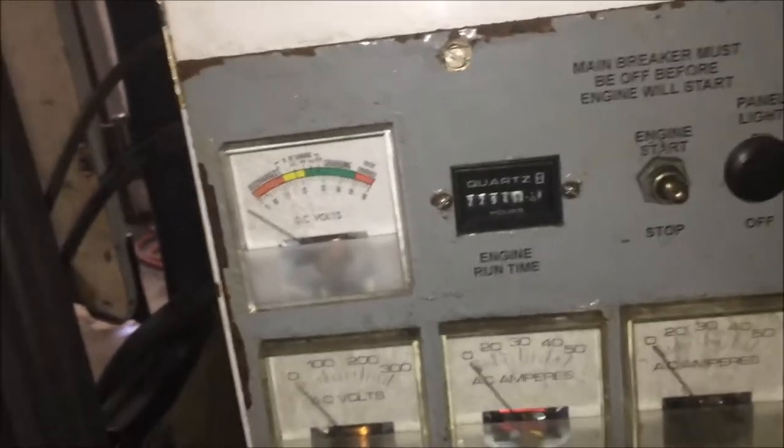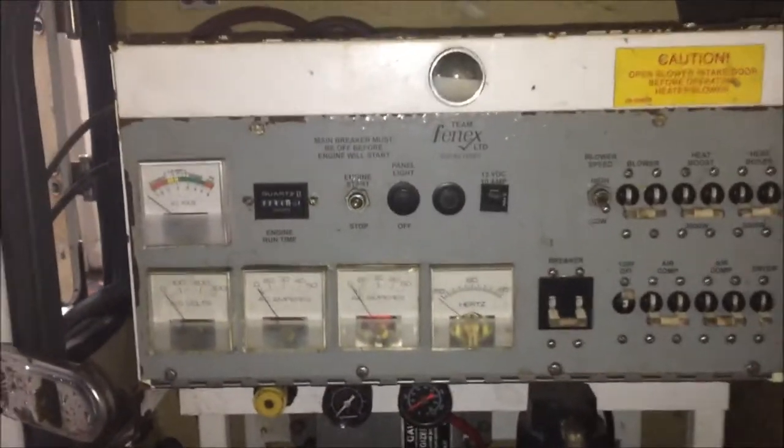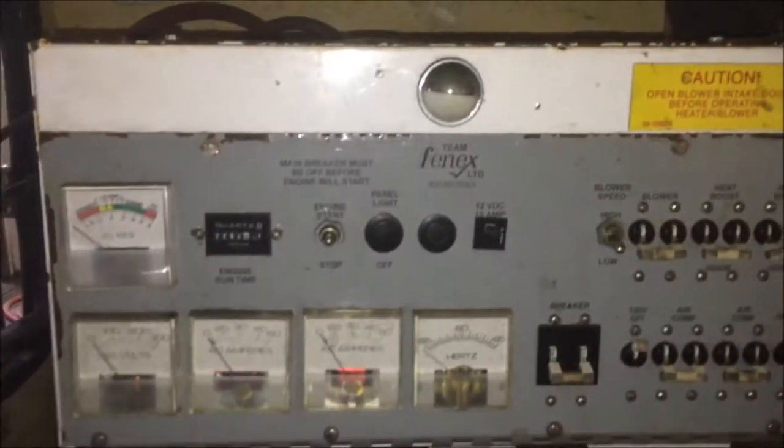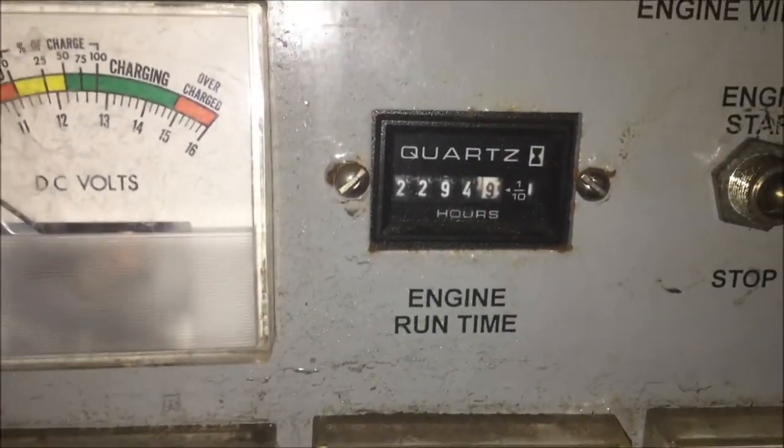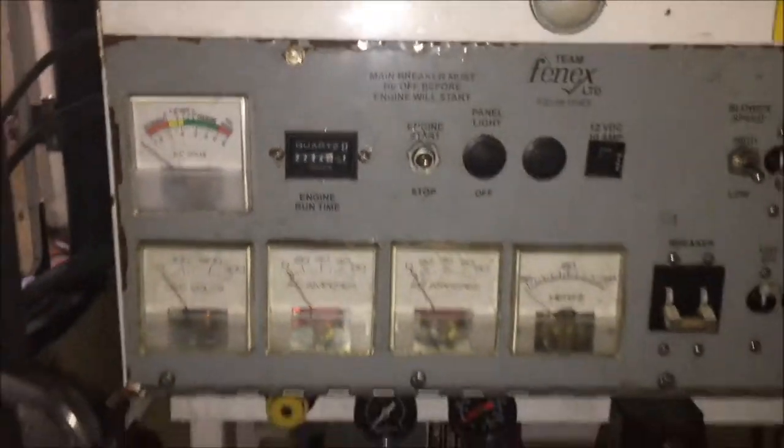We're looking at unit 1873 — the control box for the generator. It's in an AT&T utility body, and the generator, the body, and all the fixings inside go with it. This one has 2,294 hours and we're going to fire it up and give it a load test.